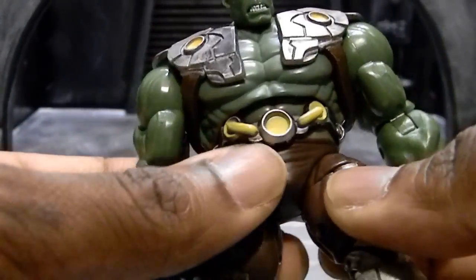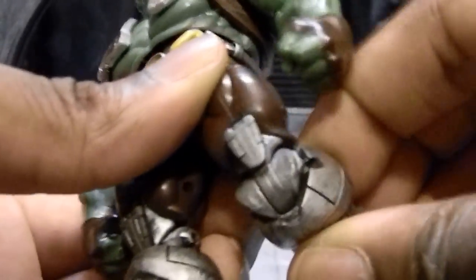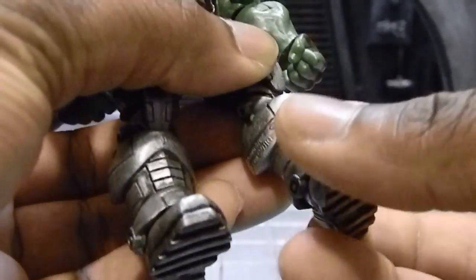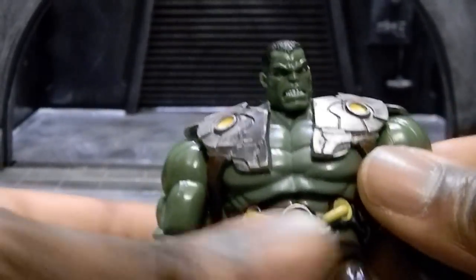You get a T-joint at the pelvis with upper thigh rotation, a double jointed knee, and no turn at the shin. You do get some rotation at the bottom of the boot and a decent ankle pivot. So a pretty decent range of motion for a large imposing figure.